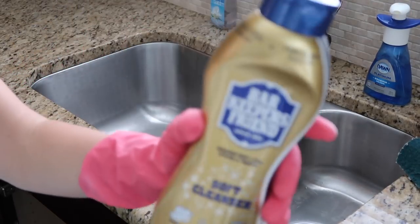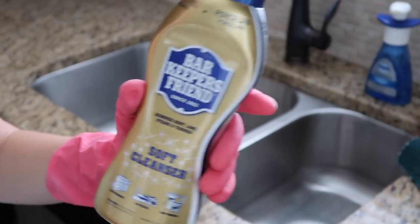To clean my sink, I use Bar Keeper's Friend Soft Cleanser and give it a good scrub.